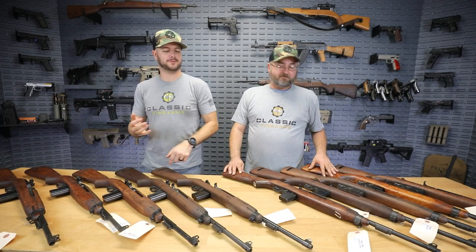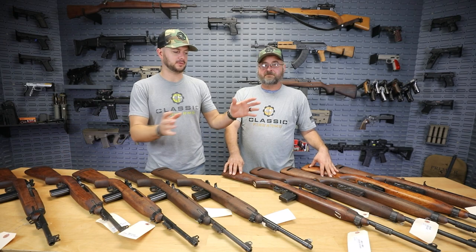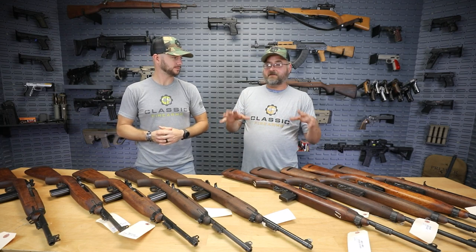We've got an assortment of different manufacturers — either lightly refinished or heavily refinished, depending on what type of stock variation you'd like. The choice is yours. All the metal parts have been reblued and all of them are super cool. The M1 carbine — America's Carbine — I truly believe was the most popular rifle in the United States at one point, and the most produced rifle of World War II. More than the Garand, more than anything else.